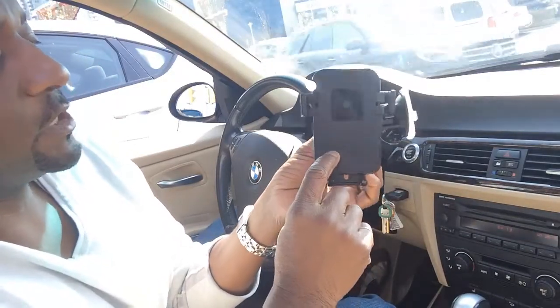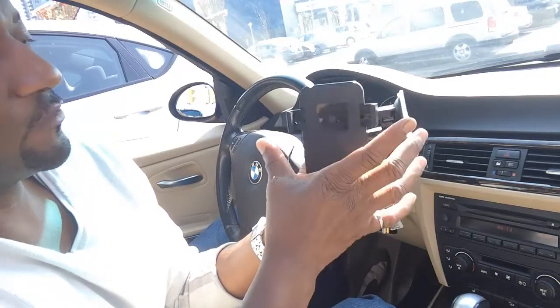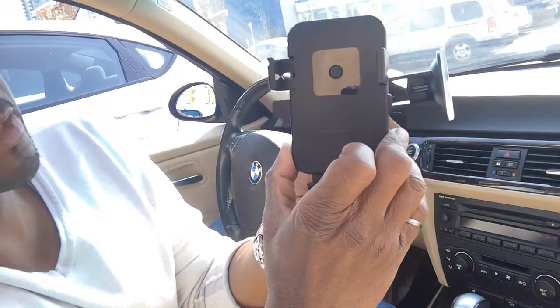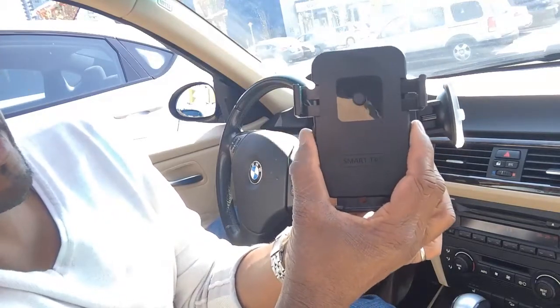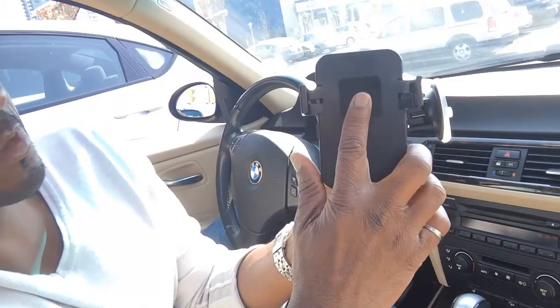What I love about the smart tap technology is that when you put a device in, you don't have to squeeze the arms in manually. You just press this button and it automatically locks the phone in place. To open it, you press these two tabs here on the side and it opens up.